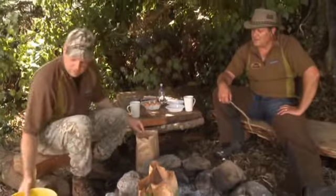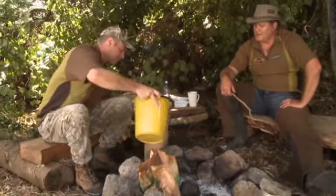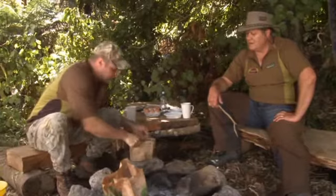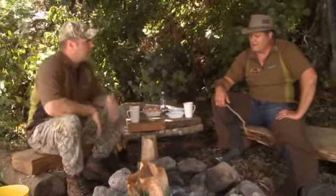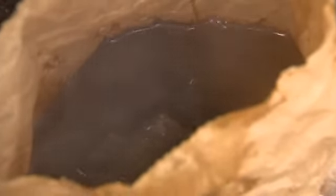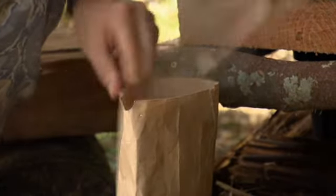Here we have another plain brown paper bag. Just pour some water into there — should be enough for a couple of cups. And then with our rock that's been heated up in the fire, we'll grab that out and put it in there and that'll boil the water for us. We'll take the rock out and pour it into our cups. See, it's steaming up there. Beautiful mate, that won't take long. How's that bagel in there?